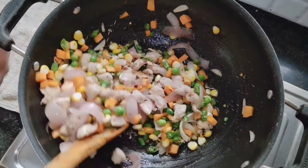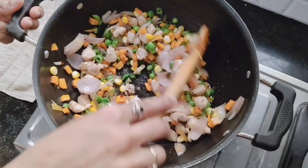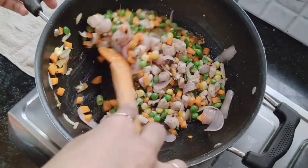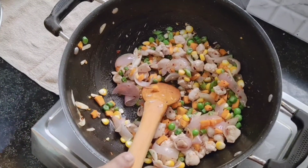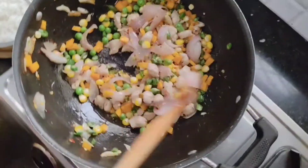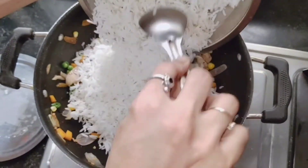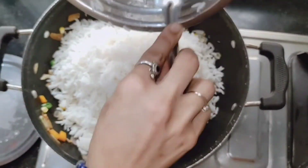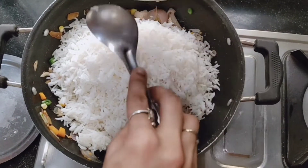Stir it well on medium flame. We don't want the vegetables to be cooked completely — just about 90 percent — because then we're going to put the rice. Cook for about another five minutes. It's been about five minutes now, the chicken is cooked and the vegetables too. So I'm going to put the rice in and mix it well. I haven't put any spices, just salt and chili flakes.